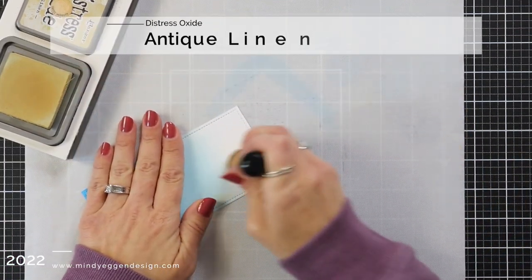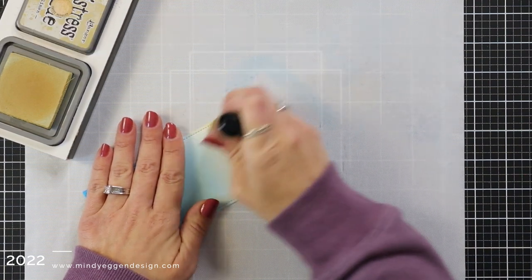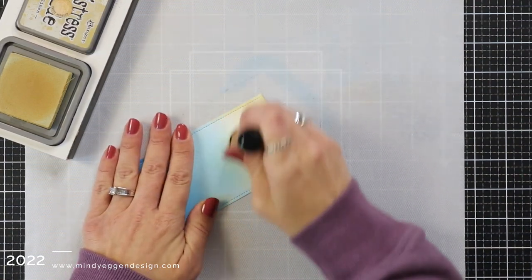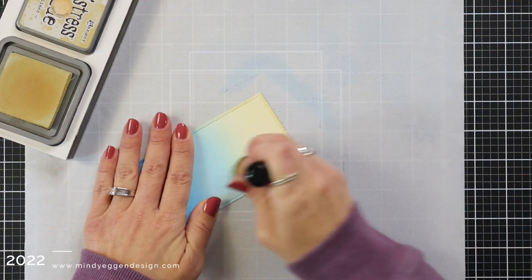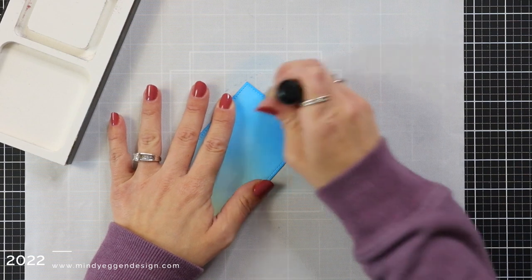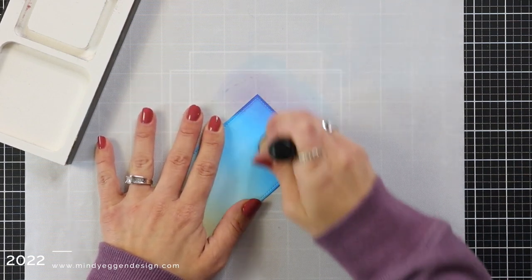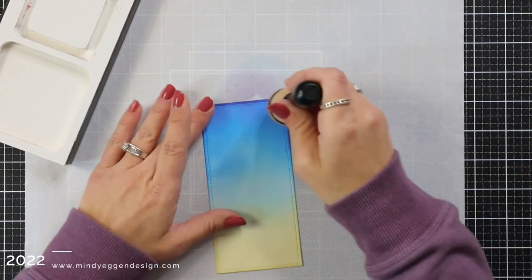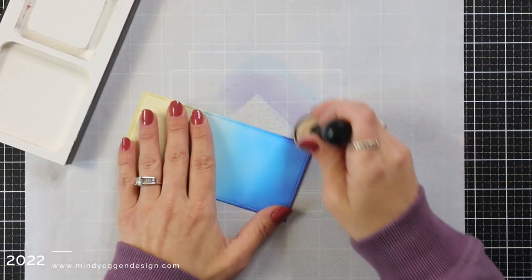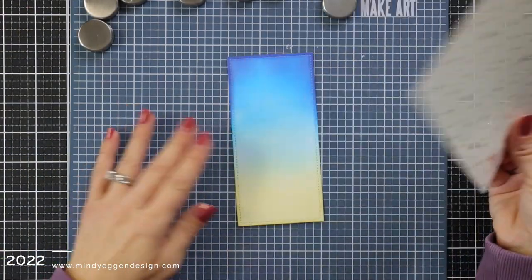Now I'm coming in at the very bottom with Antique Linen. The Antique Linen is just going to give kind of a soft, warm glow towards the bottom of my card. And once I have that blended, I'm bringing in my blending tool that I use for my purple. This is the Villainous Purple, so it's super dark. I didn't even ink it up. I'm just using whatever leftover ink I have on my tool and just adding a little bit to intensify that a little bit.